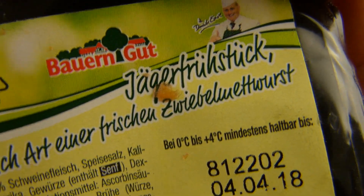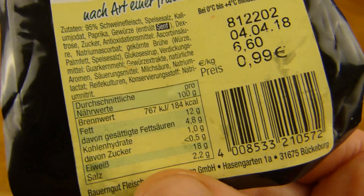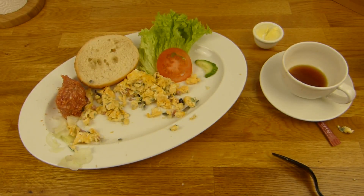It's Bibelmettwurst - Mega Frühstück, that's from Bauerngut - whatever, it's nice. Thanks for watching. I'll continue in German.